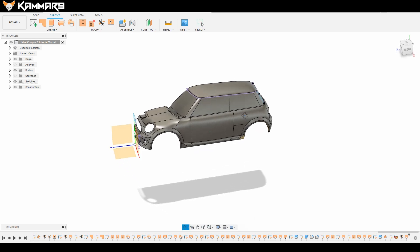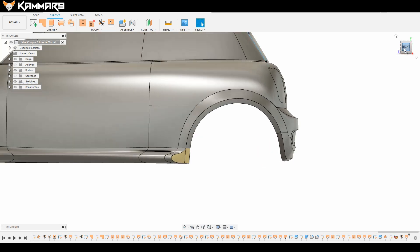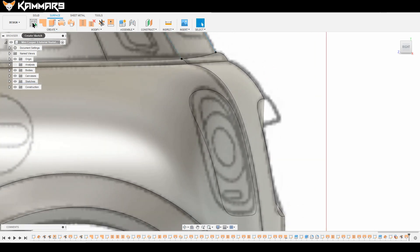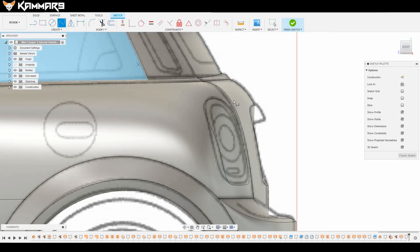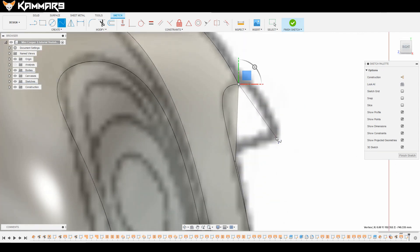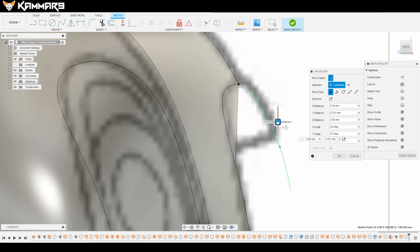Let's go ahead and add some detail here. I will teach you a new method using a rail. Start with the 3D sketch, taking this point, and just bend it to fit the blueprint.